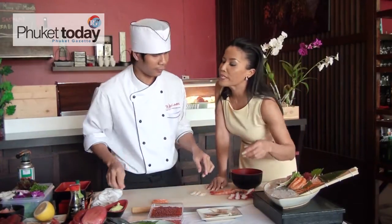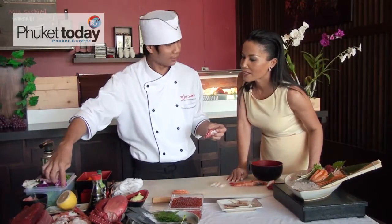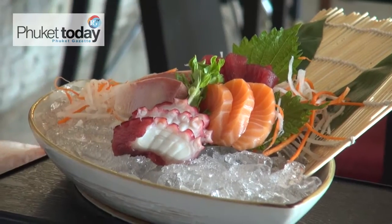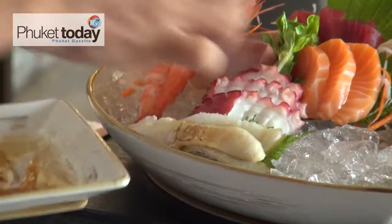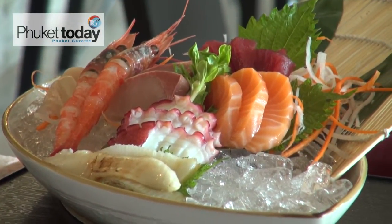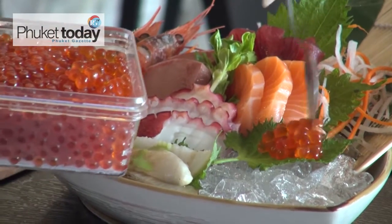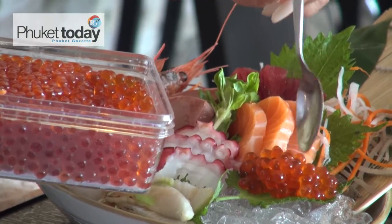Chef, you just brought all greens — what about something with more color? I need a little bit more color, like purple. And what I like most is the salmon egg. This looks really nice. I can't wait to taste!